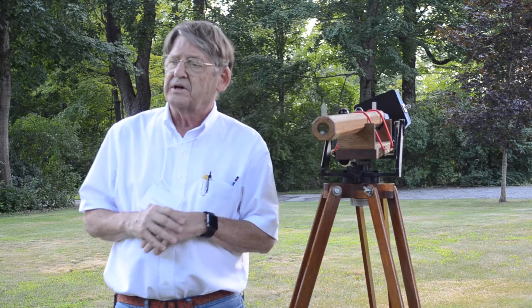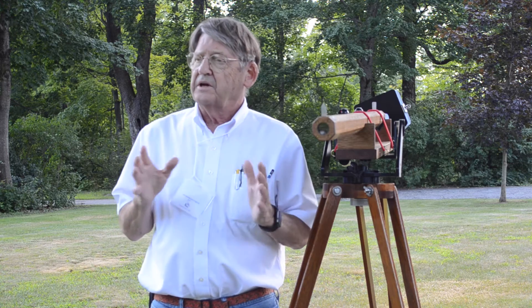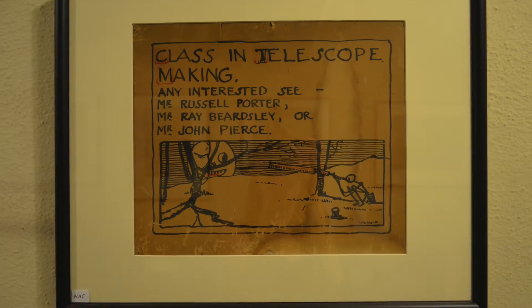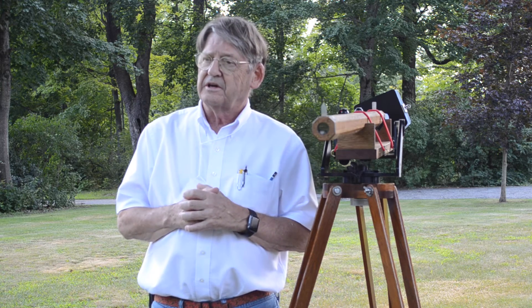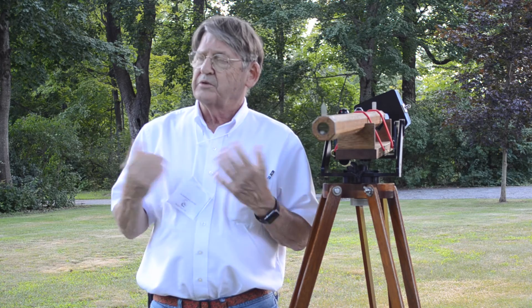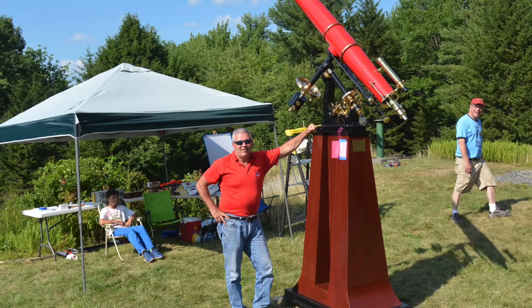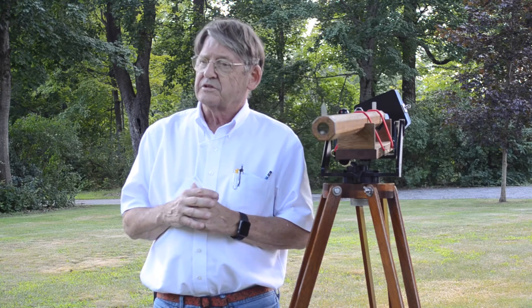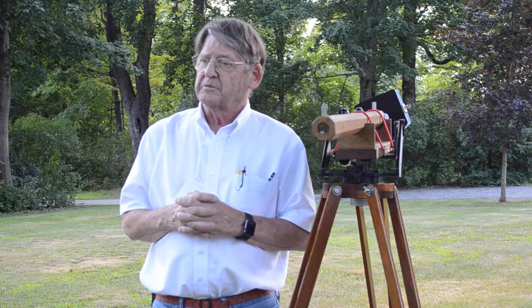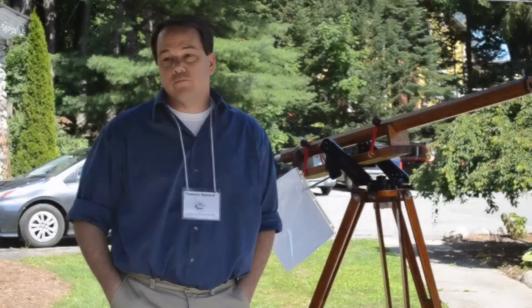In the old days, if you wanted a telescope, you made your own because you couldn't afford to buy one. And Russell Porter, who was sort of the father of telescope making in the United States, said, 'We've got an extra day. I'm going to have a club, and we're going to learn to make telescope mirrors and telescopes.' And that was the start of the Springfield Amateur Telescope Makers.